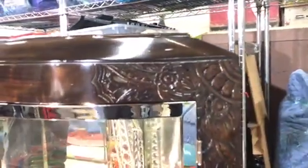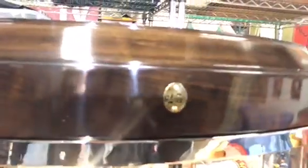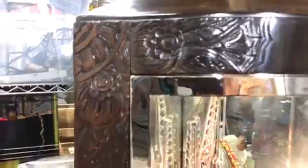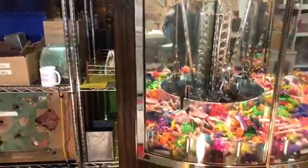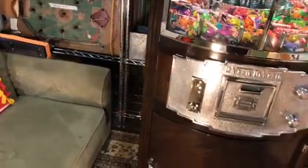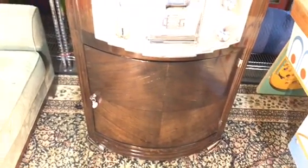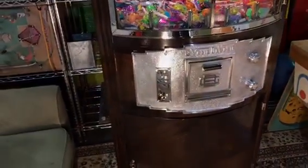Some beautiful carvings on the top on both sides. Now if you remember from the first videos, the cabinet came to us — it was stained, it had a lot of scratches and dings, the veneer was peeling and bubbling, and we repaired all of it. We did not strip this machine, but this is more of a preservation restoration.